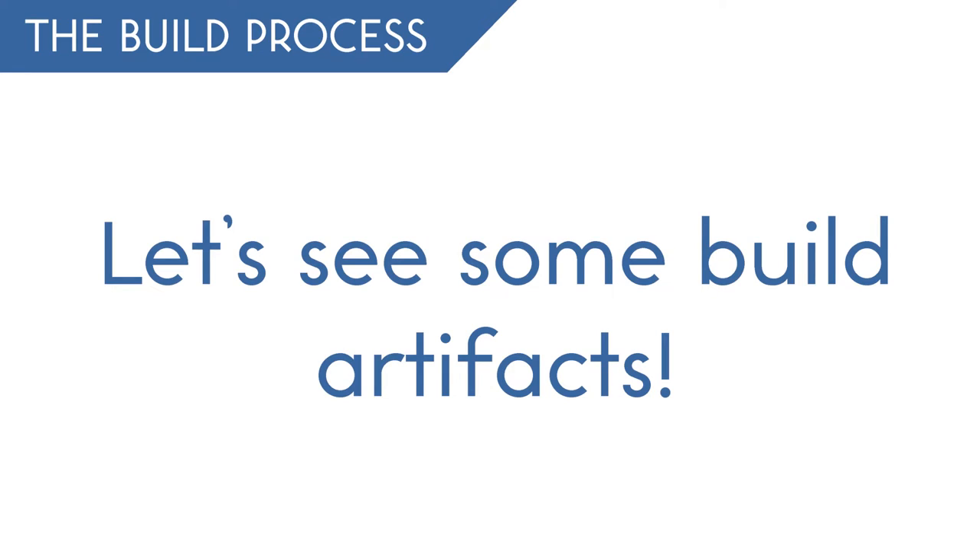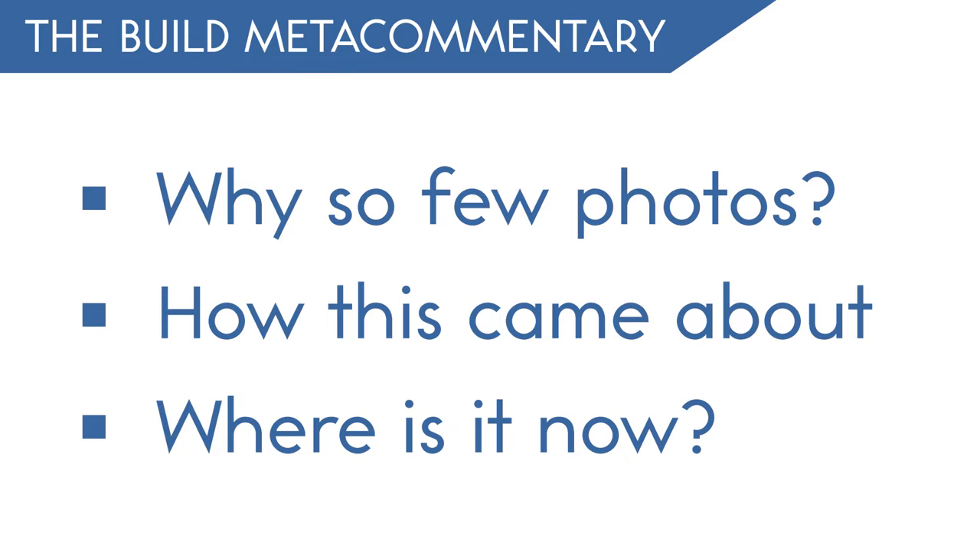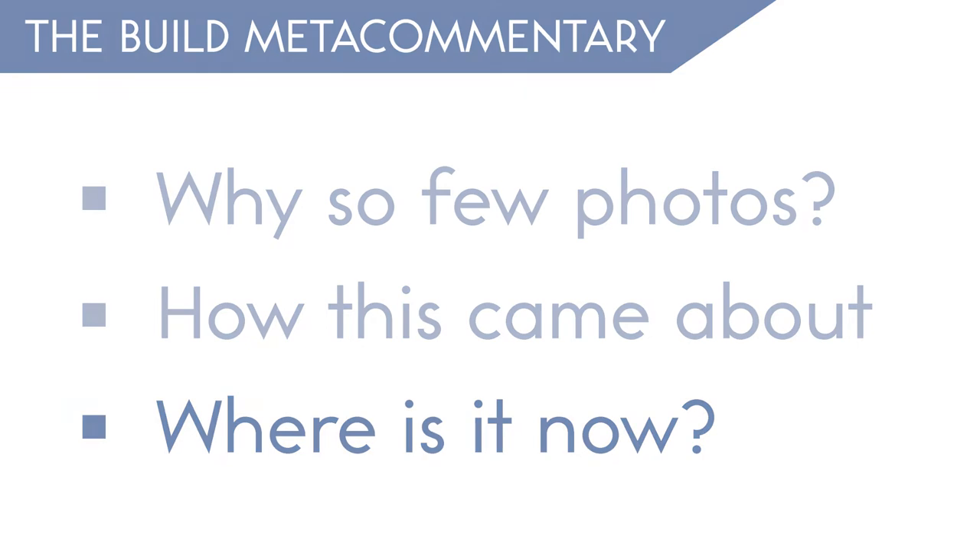I've gone through and collected up the artifacts I have for each project, and I hope to use those to tell the story of the build process in each of these videos. For this project... yeah. This is all the documentation I have. It was red, though. I promise. Since I can't really show you any more detail of the actual build process, what I can do is talk more about why that is, the context around why this project happened and why it mattered to me, and kind of finish off with a where is this project now?